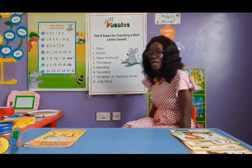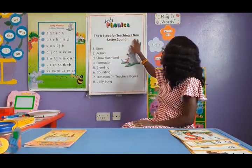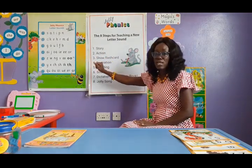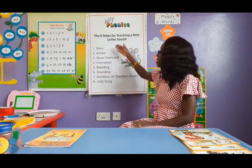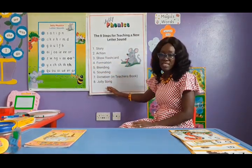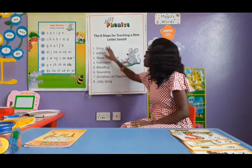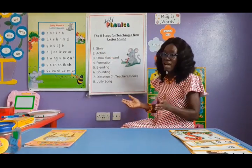When I come to this part, you would notice the chart shows the eight steps of teaching a new letter sound. So for all 42 sounds, when we pick any sound, we are going to take the children through these activities. From the very first letter to the very last, for every sound, it goes through these sets of activities.